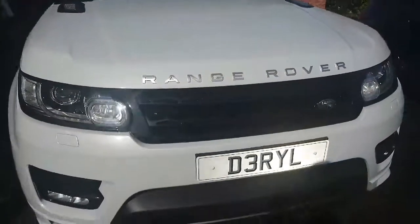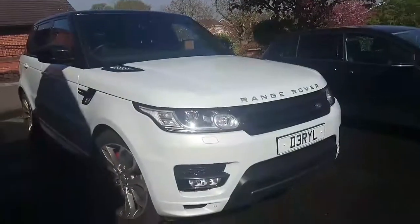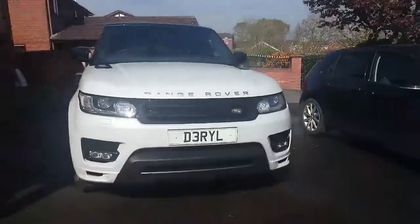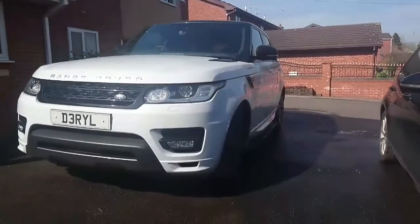Thanks for watching the review of the Range Rover Sport Autobiography. I hope you enjoyed this video. It's a really nice car and I like it a lot. See you next time.